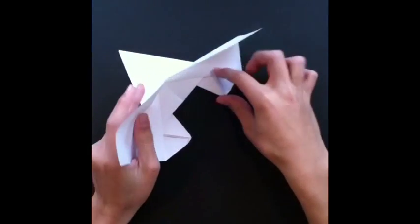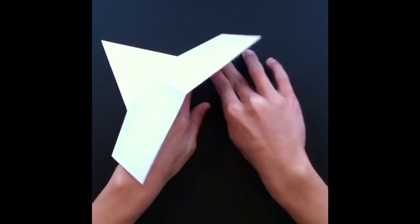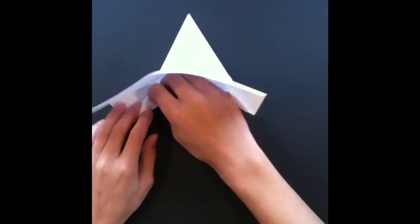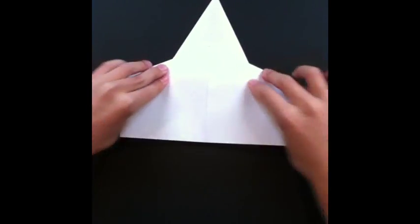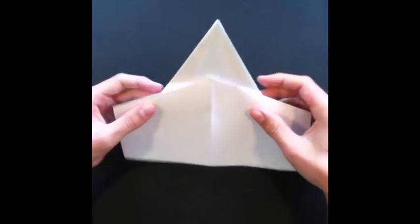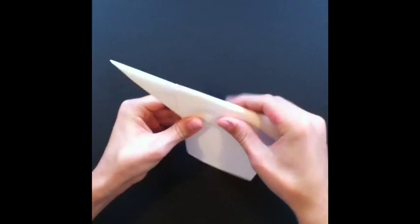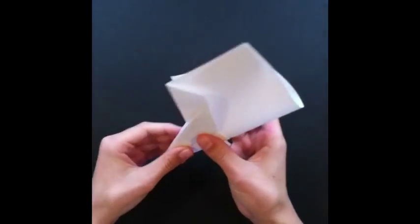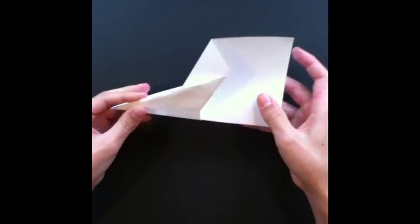Now you should see two triangle flaps — you're just gonna fold them up here so they stay in place, and you're gonna do the same to the other one. Then put this back down, take the paper and fold it together like this, and then fold it back the other way so you should see the bottom of the plane now.